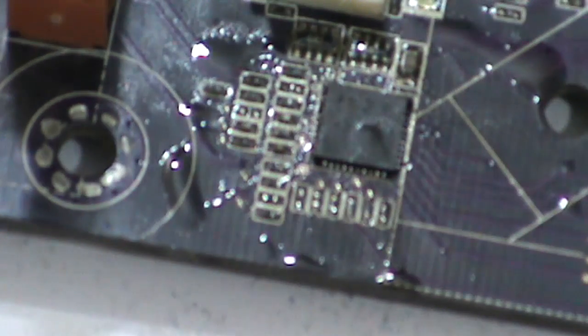Here is pin number 1. Place it and solder any corner. Apply flux. You can use a sharp tip to solder.